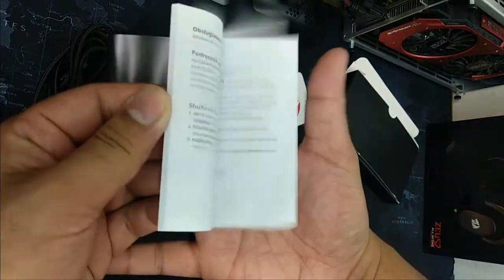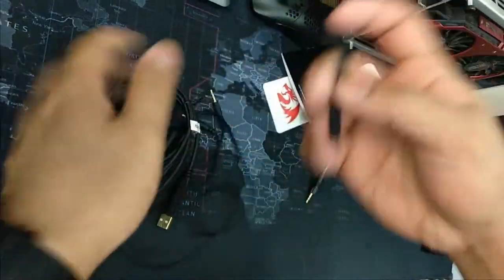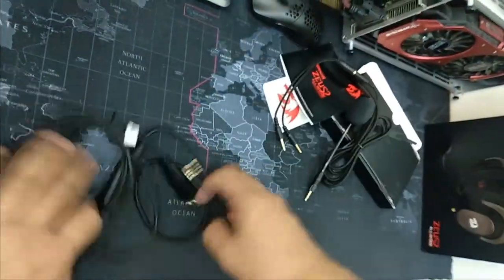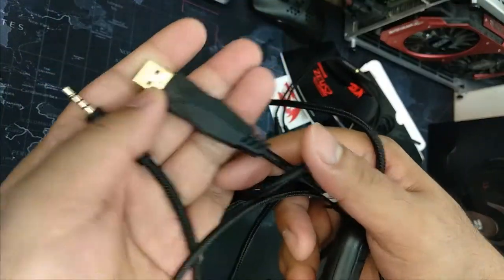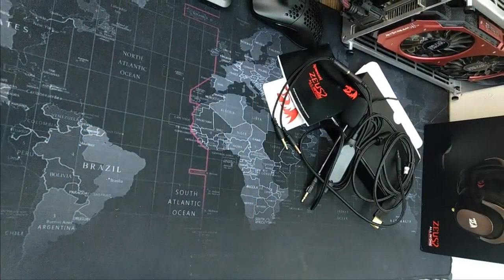Hello everyone, welcome back to my channel. So that is the unboxing of the Redragon H510 Zeus 2 gaming headset, but if you want to learn more about this headset then I suggest you stay a while and finish the whole video — it would really be appreciated.